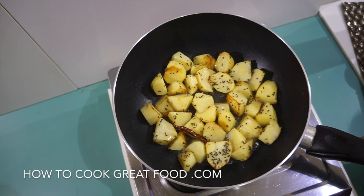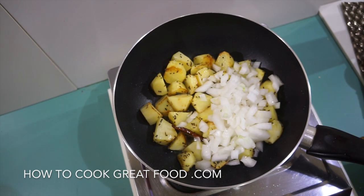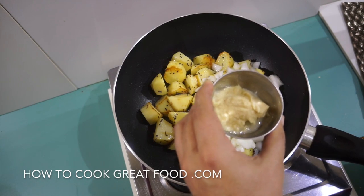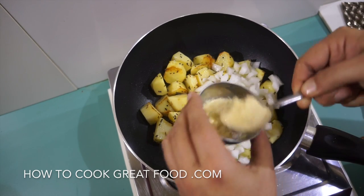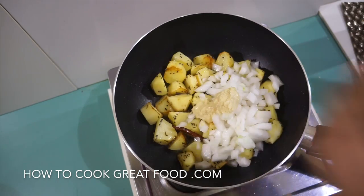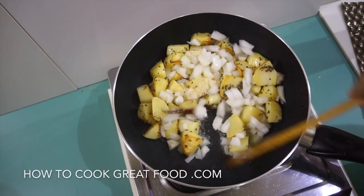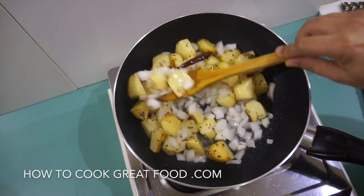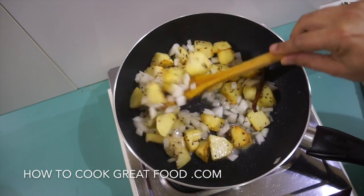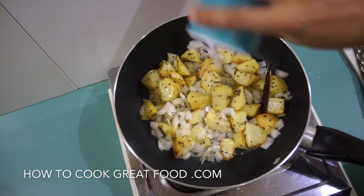We're now going to go in with some onions — I'm using a white onion, you could use red, no problem. Then I've got some garlic-ginger paste, fifty-fifty mixed or finely minced garlic and ginger. That's really going to add lovely flavor. Get some salt in at this point as well.